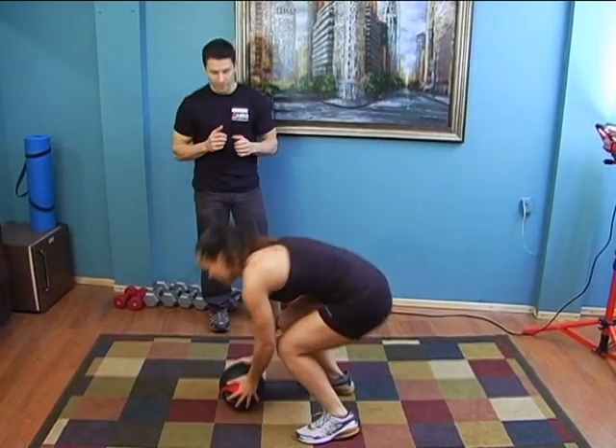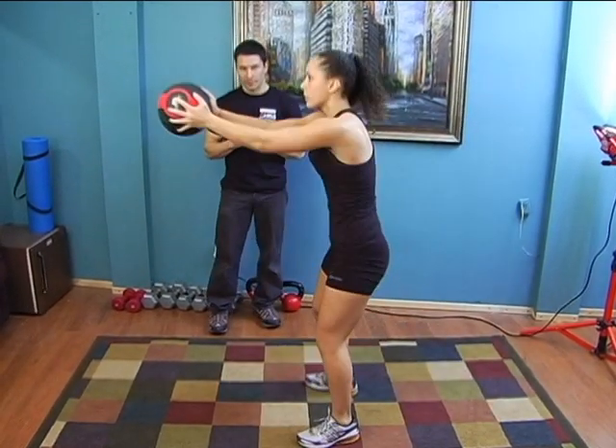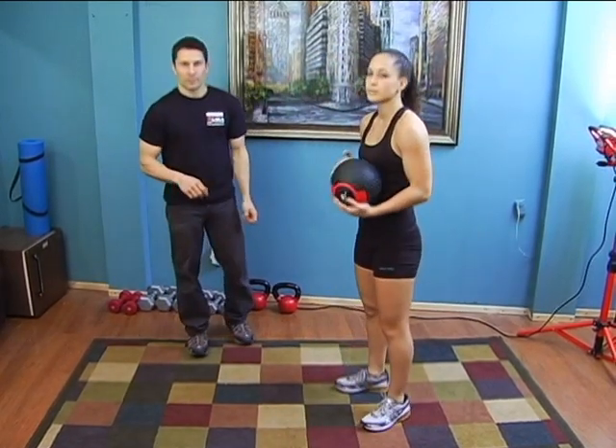Good. Nice and powerful. Good, show them two more. Breathe out when you push that ball forward. Good. Perfect. Squat thrust with the medicine ball push.